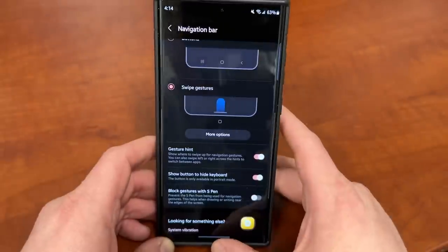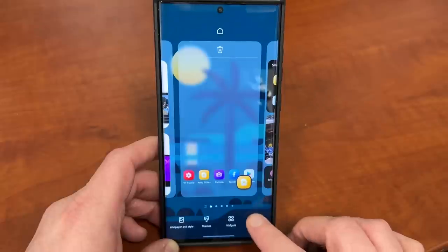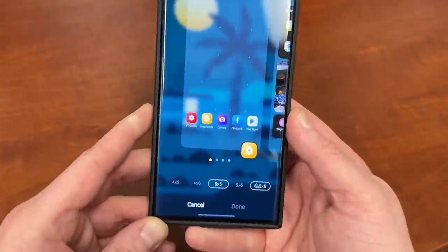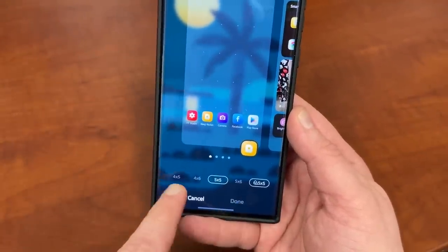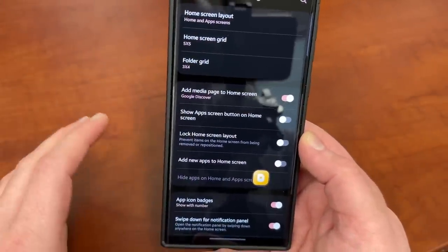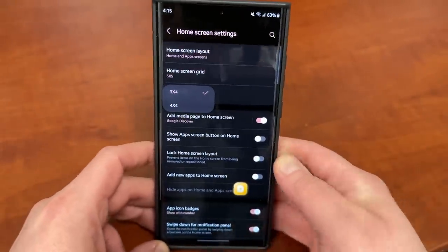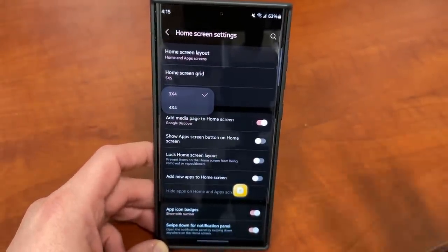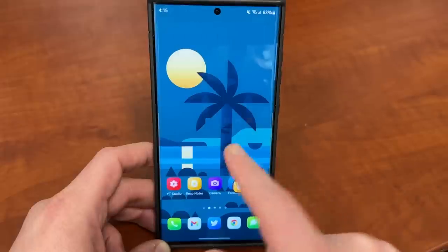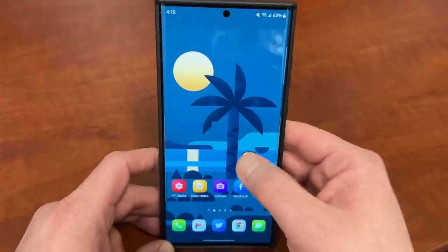The next thing is to change the app grid size. From the home screen, just long press, go to settings, go up to where it says home screen app grid, and you can rearrange the apps using different grid sizes — 4x5, 4x6, 5x5, 5x6 — depending on how many apps you want on the home screen. The more apps you have, the smaller the icons will be, so keep that in mind. You can also change your folder grid, which is either 3x4 or 4x4, so if you like to have folders on the home screen, you can choose how apps display inside those folders.